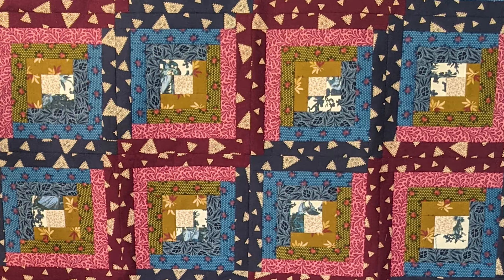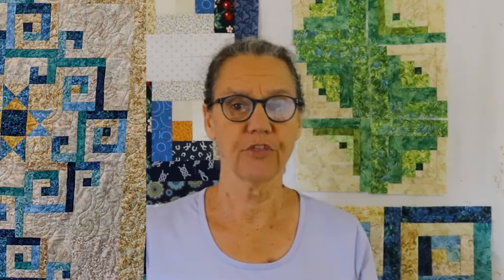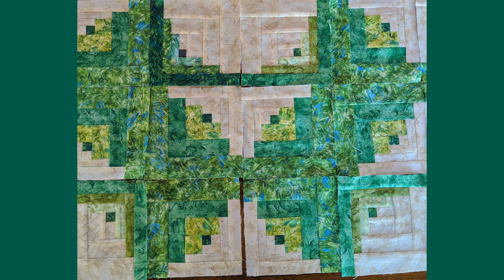This first design is a very traditional log cabin block put in a very traditional log cabin style. This second quilt is a GNC and it is designed a little bit more offset to get that look of a medallion.